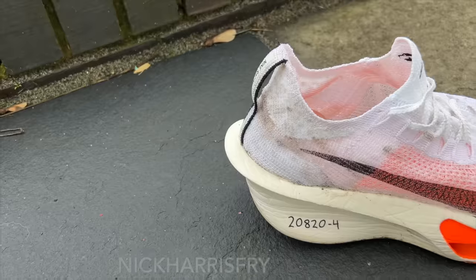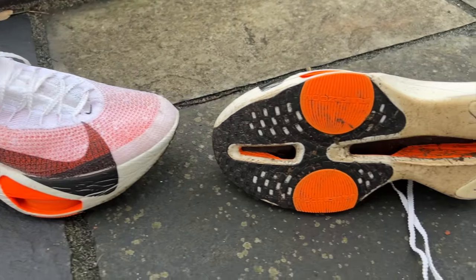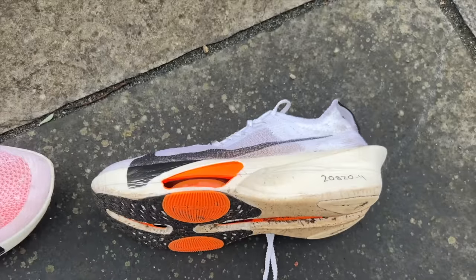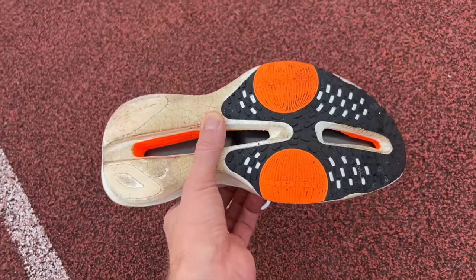The AlphaFly 3 is one of the big new carbon shoes. It's going to be launched on January 4th next year. It's a shoe that's already been used by elites this year, with Kelvin Kipton setting the world marathon record in it, and it's going to cost £285 or $285 when it launches in this proto colourway.